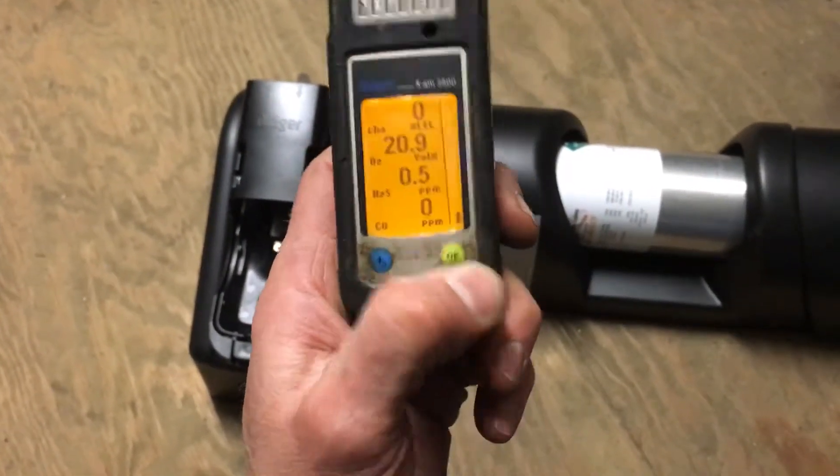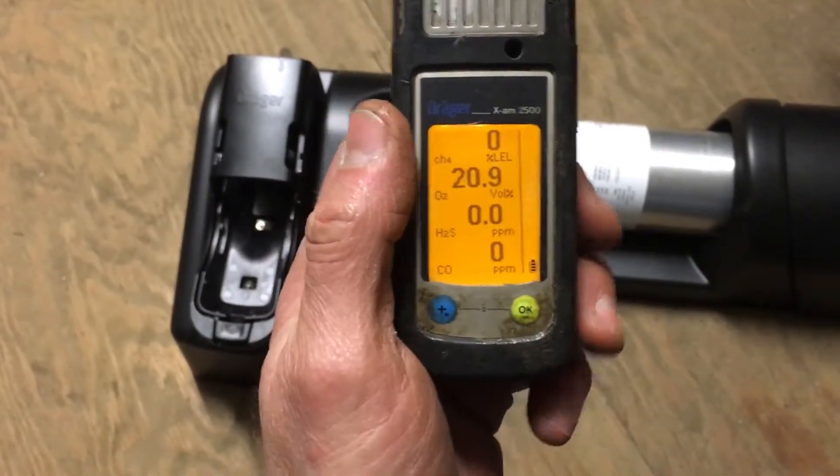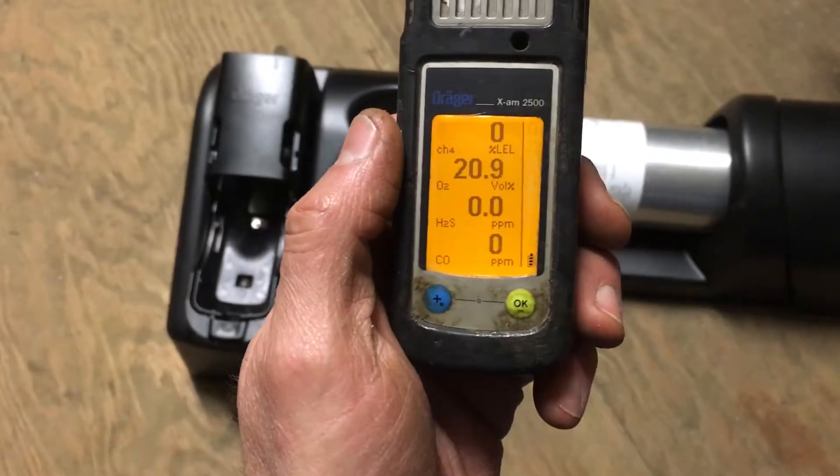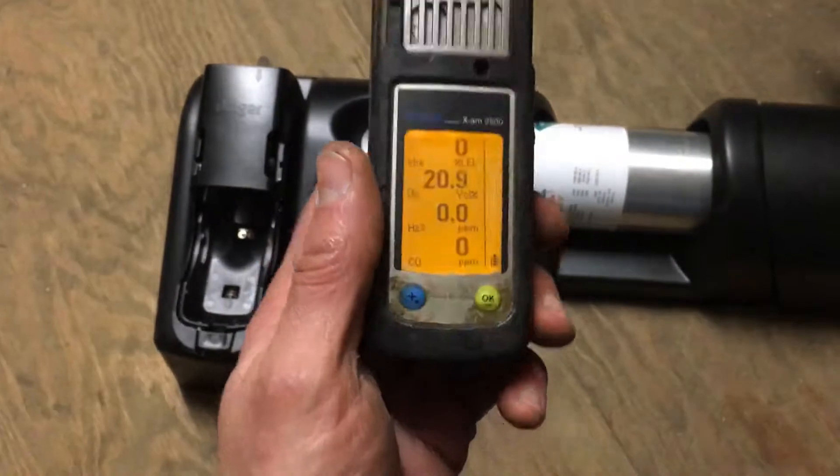Once you've got it settled down and you start seeing some numbers, just push the green button and that makes it quiet down. Now you can see everything is looking good and it just got bump tested, so it should be good.